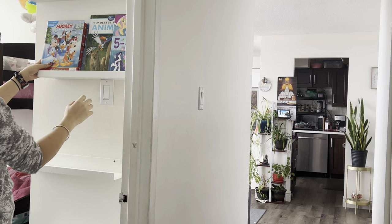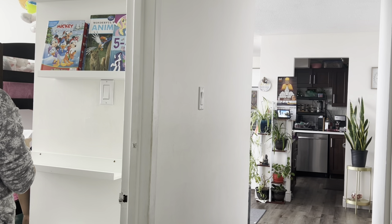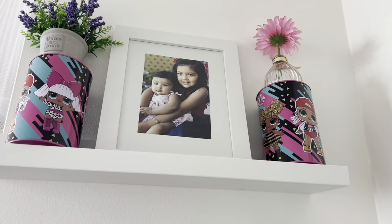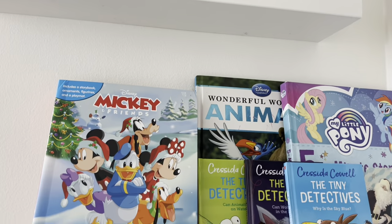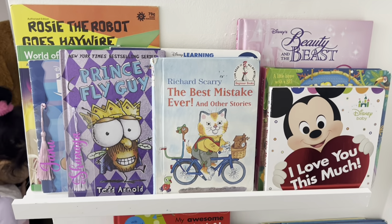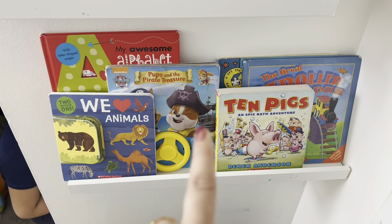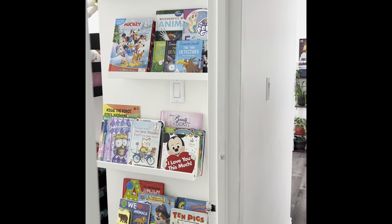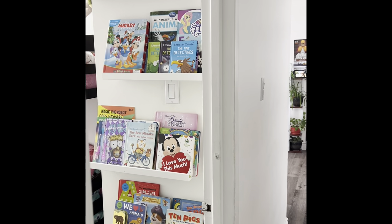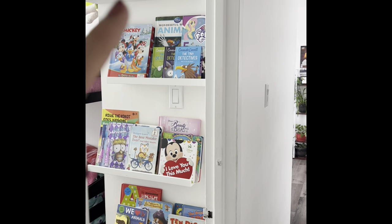This is the shelf I created in the entrance of the room where there's a small space — we put four shelves from IKEA. The upper shelves are for Janvi as she can reach up there, and the bottom shelf is for Shania's baby books so she can easily reach them. I personally believe that if you keep books within the kids' reach, they will love to read — at least they'll look at the pictures and spend some time with books, which is really very good.